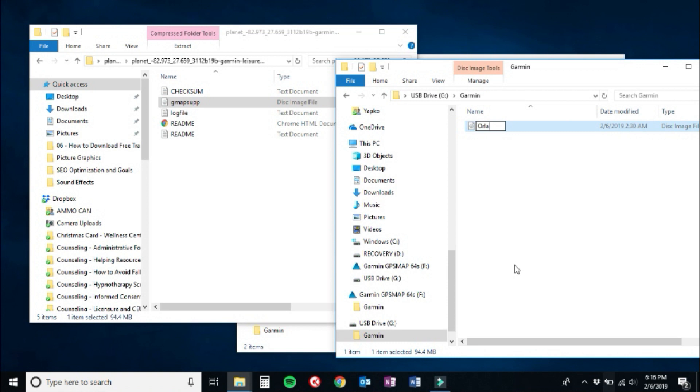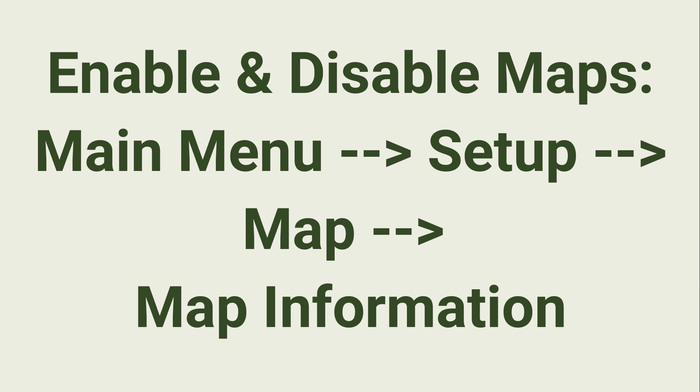To enable and disable maps on your Garmin, go to the main menu, followed by Setup, then Map, and then Map Information.